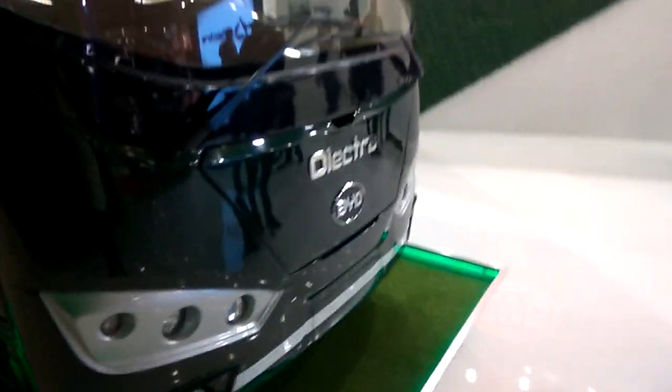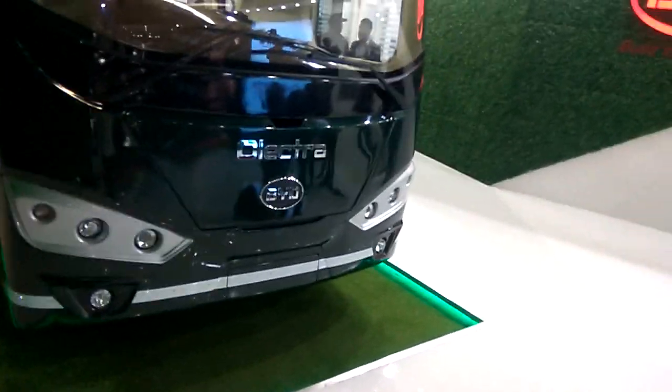This is the side view, and you can also see the front view of the BYD Electra.